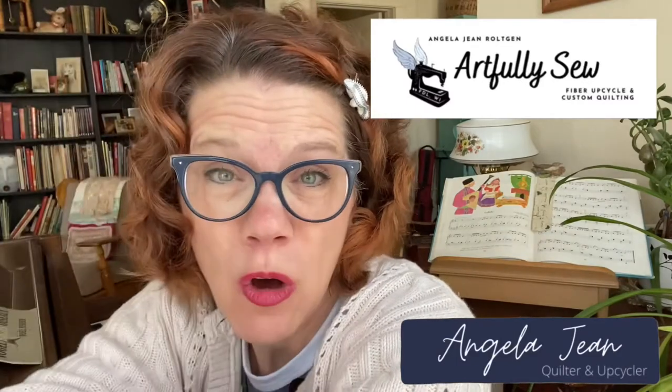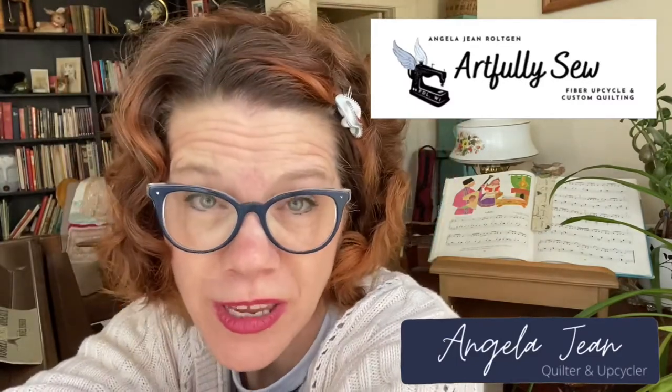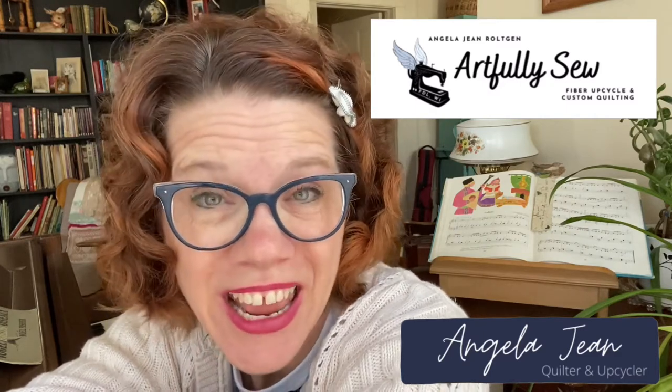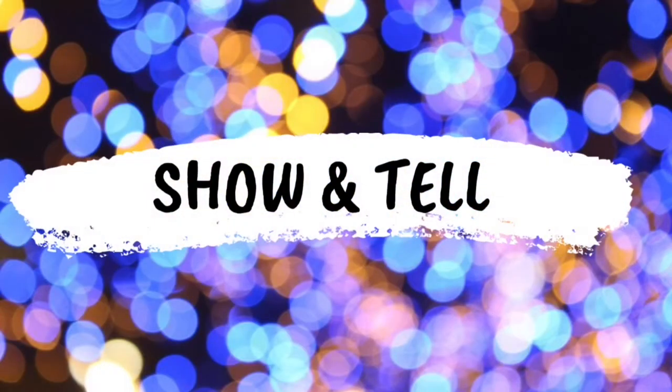Welcome to Artfully Sew, where we get creative with our sewing, quilting, and upcycling projects. Today I'm going to do show and tell — I'm going to show you a quilt I made featuring Sammy. If you like what you see, feel free to like and subscribe; it really helps my channel out.